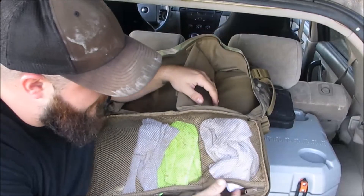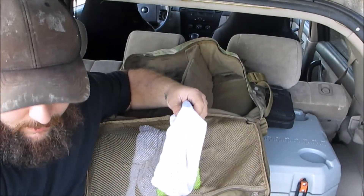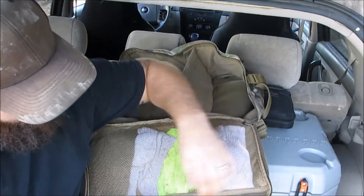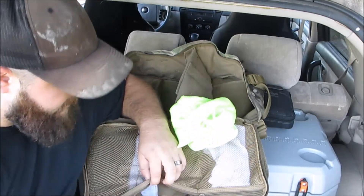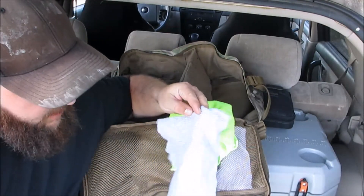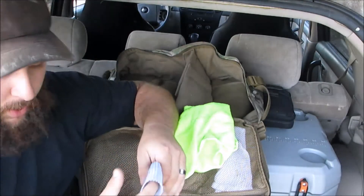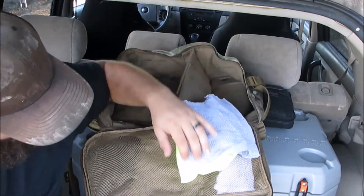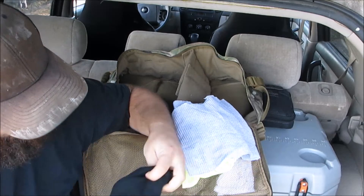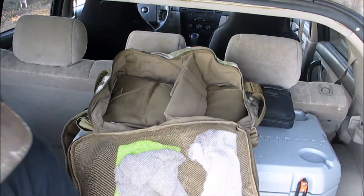Inside the flap there are a couple of mesh pockets. In the smaller one I keep socks — I usually wear long socks whether I'm in tennis shoes or boots, so I keep a pair in here. You never know: after a hot day your feet get wet or sweaty and you need to change. I keep a microfiber towel — two for a dollar at Dollar Tree. I also keep part of an old thermal shirt I cut up; I use it as a neck warmer in the winter or just a rag if I need to clean up. And I keep a Mossy Oak reversible beanie — camo on one side, black on the other.